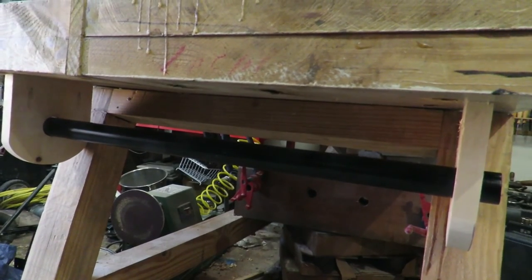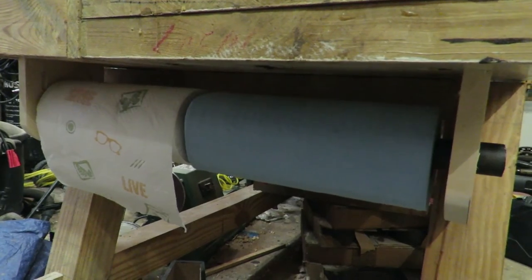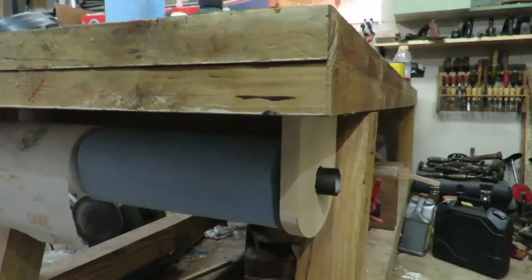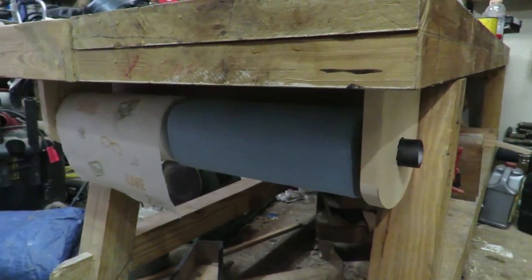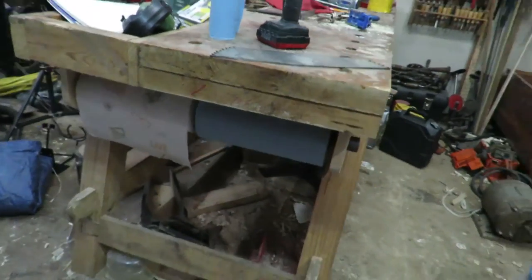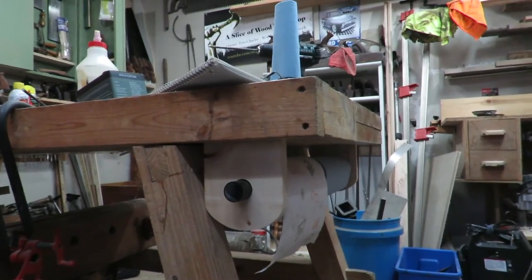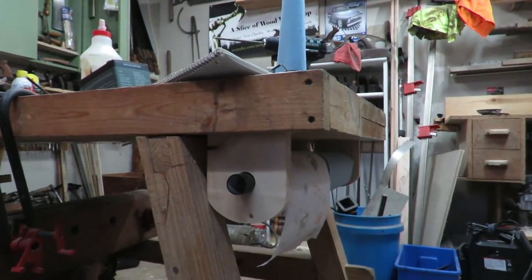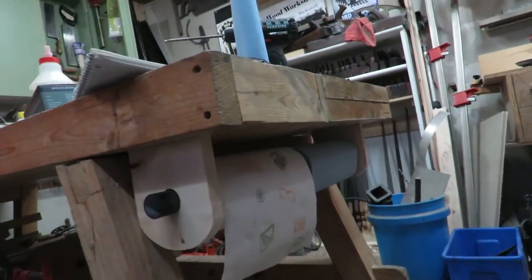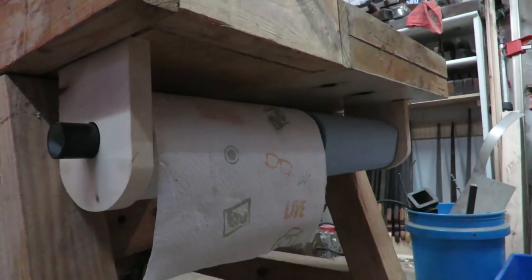There it is with no paper towels on it, and there it is with paper towels on it. I like it — I don't think it will get in the way of walking around the bench at all. It's nicely tucked up underneath, and if I ever need any I just reach underneath and pull it out. I've got two different kinds: one for automotive work and cleaning up oil, and one regular paper towel.